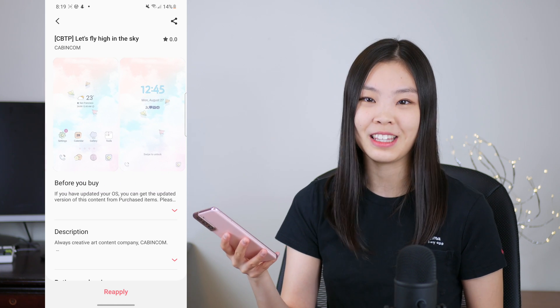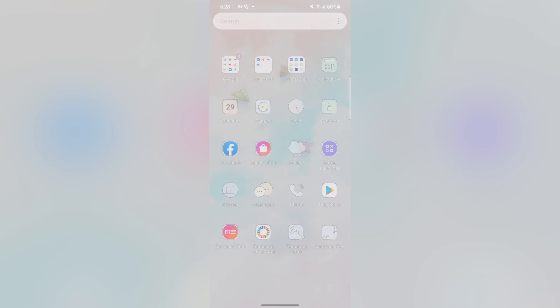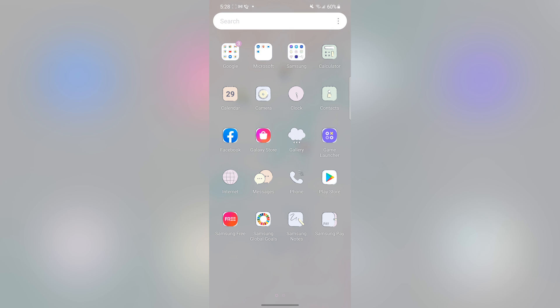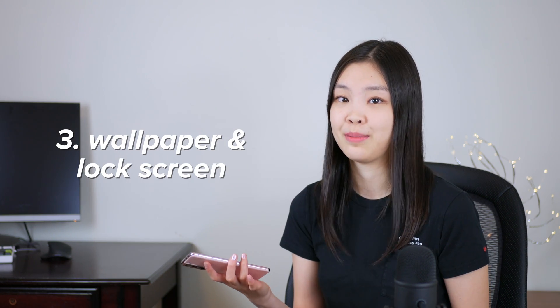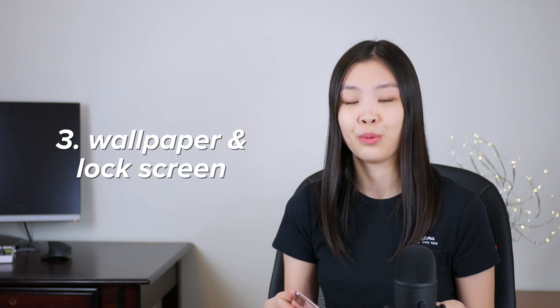I'll give you a quick tour of what my theme looks like. Applying a theme affects the lock screen, the wallpaper, the app icons, and even the notification bubble colors. And since applying a theme pretty much affects every aspect of how your phone looks visually, I know that applying a theme is not for everyone. Even if you don't want to apply a theme, you can still customize your wallpaper and your lock screen, and now I will show you different ways of doing so.